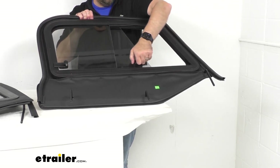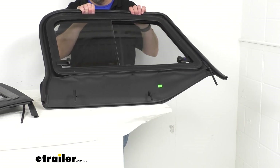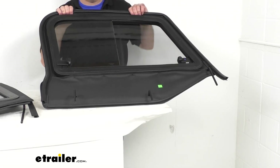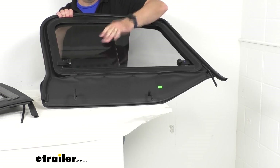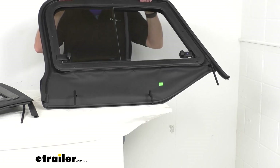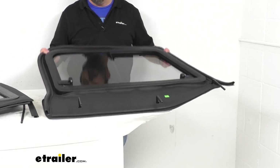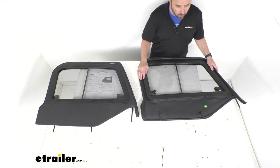Very easy and very convenient. The windows are constructed of thermally insulated DOT approved tempered glass — very durable glass. The panes are going to reduce road noise and increase ventilation in your cab when the windows are open.